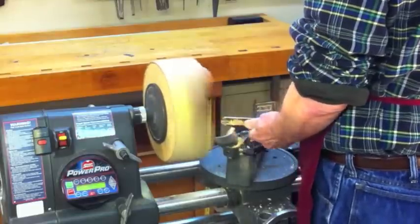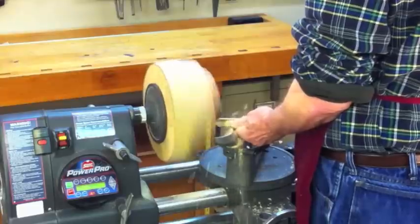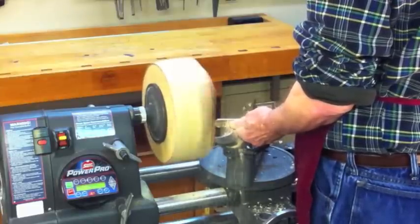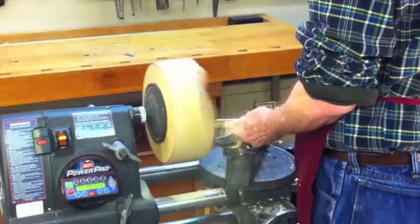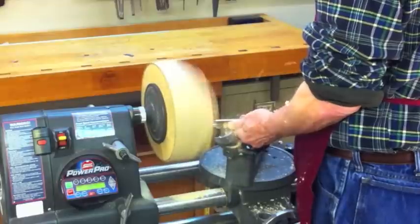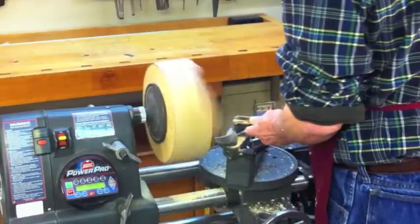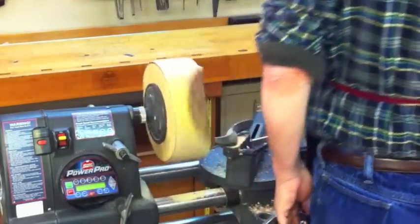Also, you notice that I stuck the chisel in kind of deliberately, aggressively. There is a moment's hesitation — the computer is sensing that, and it keeps us from having that chisel grab. Especially nice if you're doing a final cut on a large turning: you don't want a big catch and tear the wood up. So the PowerPro headstock is designed to momentarily turn the power off and back on again for us.